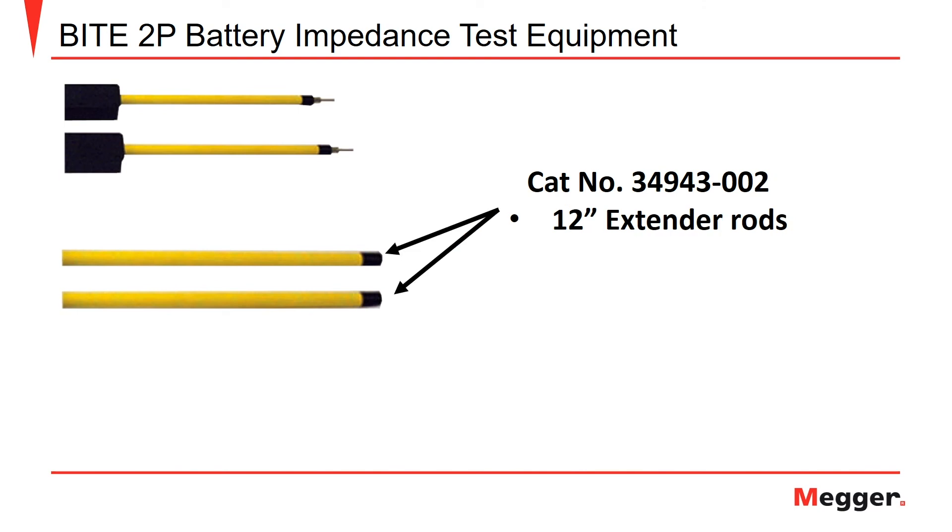Next we have the extender rods. These are intended for use with the extension rod ends previously shown, and extend the reach an additional 12 inches. The probe extension kit, catalog number 34943-001, includes both the pistol grip extensions and the extender rod for a total reach of 24 inches.